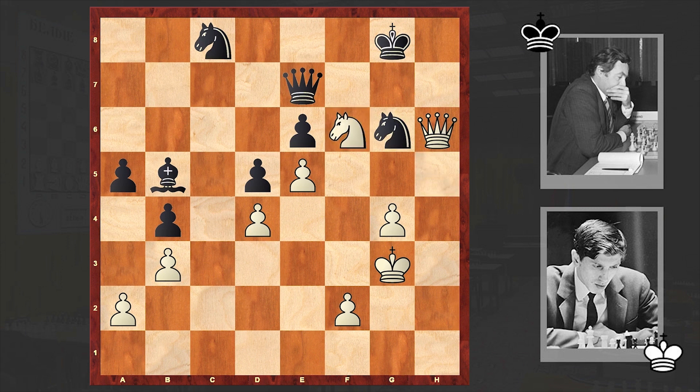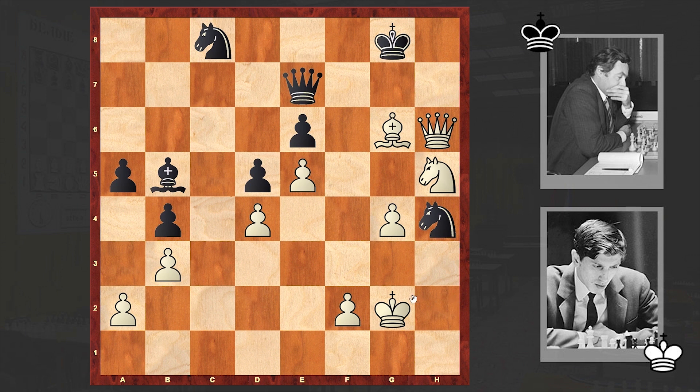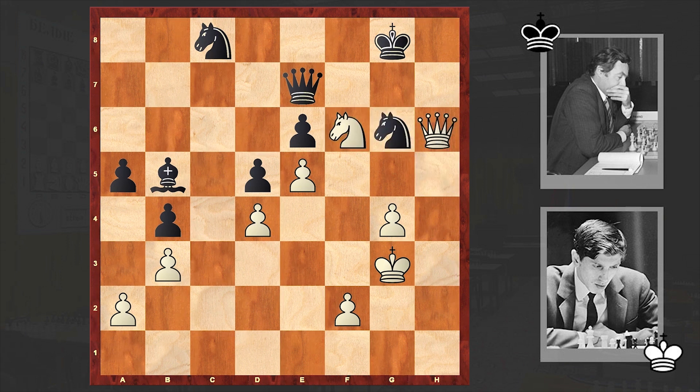Fischer is playing very accurately — there are no flaws in this attack. Probably it's here that Fischer makes the only inaccuracy, playing Kg3. It turns out Kh2 or Kh1 would allow announcing checkmate faster. But from a human point of view, making an attacking move and moving forward is sometimes tempting, and in human games it's not that important — you will announce checkmate in 12 or 13 moves. That's just the engine's evaluation. After Nf6 check we have Kf7, and Qh7 check puts an end to this brilliant attack. If Kf8 then Qg8 checkmate.